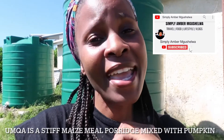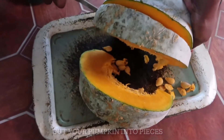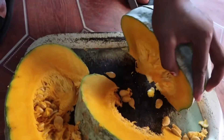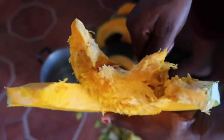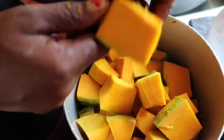Let's go and make an umka video. First things first, cut your pumpkin into pieces. Guys, remember to save those seeds so you can plant them again.